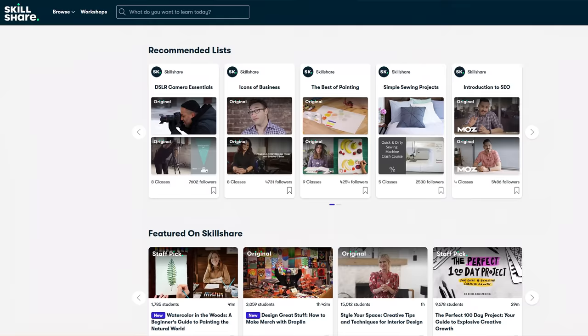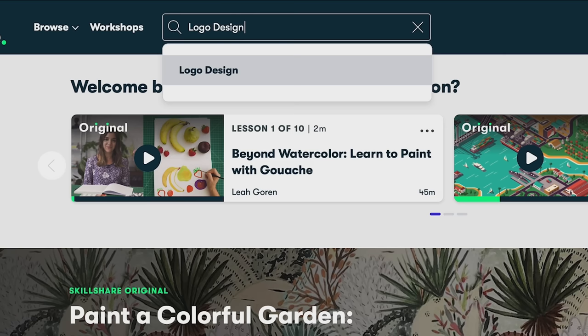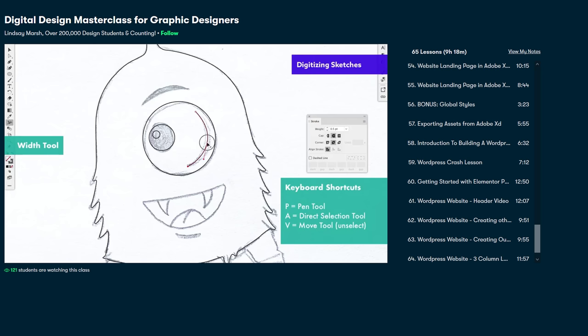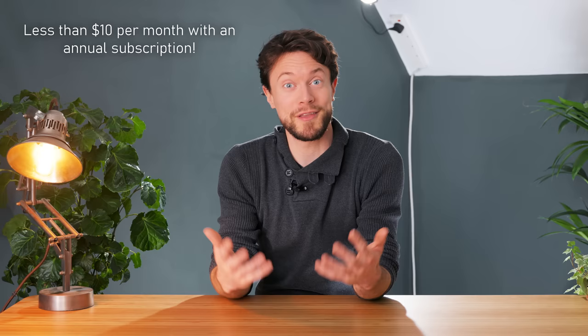But before that, a quick ad from this video's sponsor, Skillshare. If you'd like to learn a new skill, Skillshare has thousands of inspiring classes with a concise step-by-step structure, taking you from the fundamentals right through to properly understanding the topics at hand. Being curated specifically for learning, you can stay focused with no interruptions, and they're frequently adding new classes so there's always something fresh to explore. The first thousand people to sign up with the link in the description get a free trial of their premium membership, and if you go with an annual subscription it's less than $10 per month.